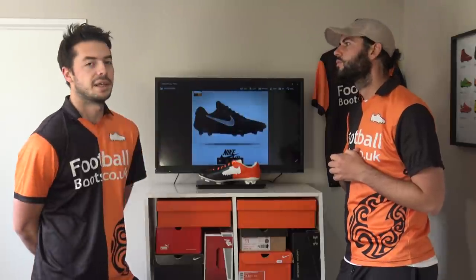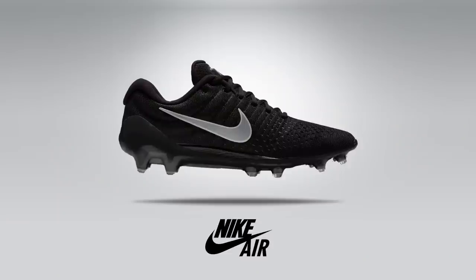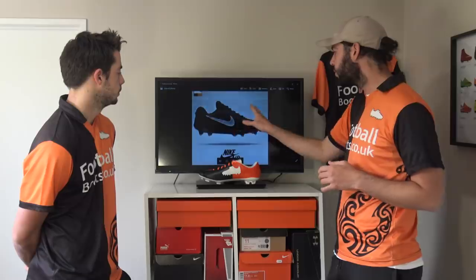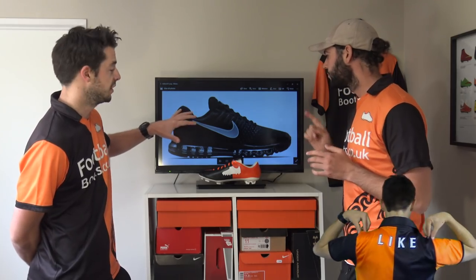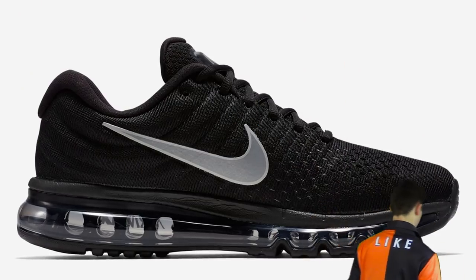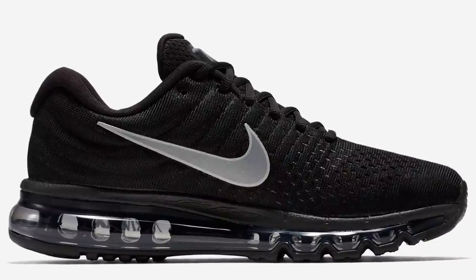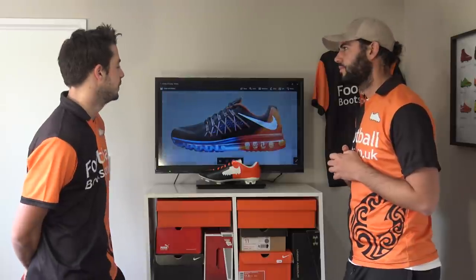It's all about making trainers into football boots. This is the Air Max 2017 made into a football boot. This is the latest of their Air Max trainers in 2017 — we've just seen a Vapor Max, but in terms of just an Air Max, this is their 2017, and as we can see it's got that netting material on top. We took the upper of the Air Max 2017 and put the Magista soleplate onto the boot.